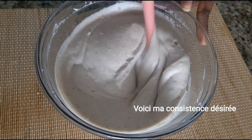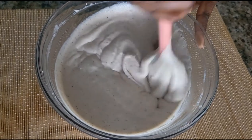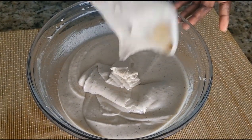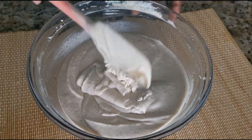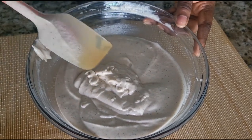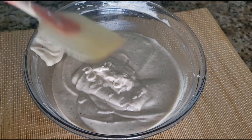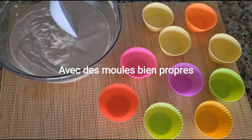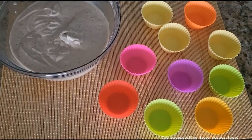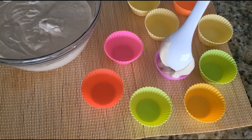If you are here and you want to subscribe to this channel, please do. Now I'm going to distribute my batter into the molds.